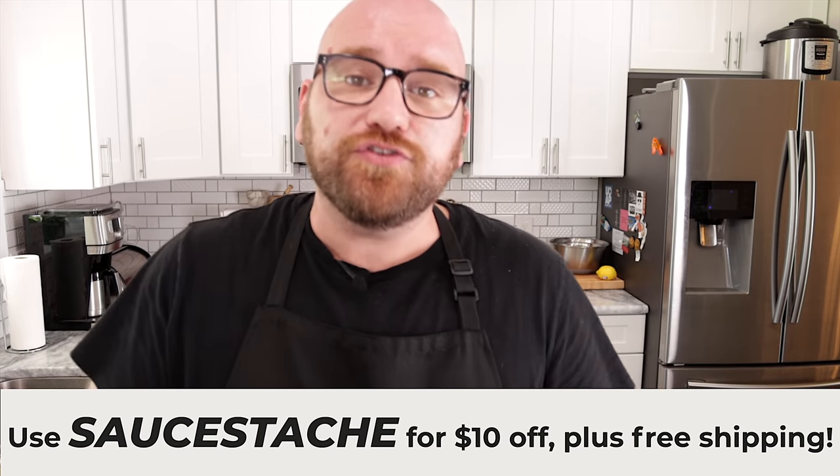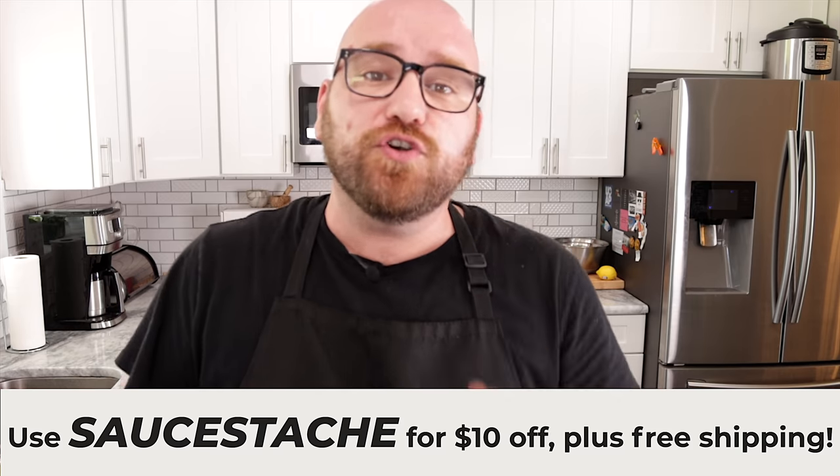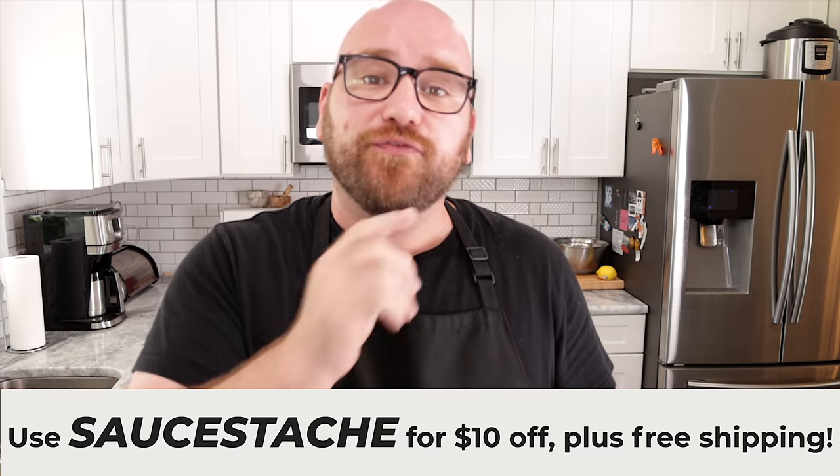Also, make sure you check out House. Go to the link in the description below — the first 100 of you are going to get $10 off and free shipping if you use code SAUCE-DASH. Thanks, everybody.